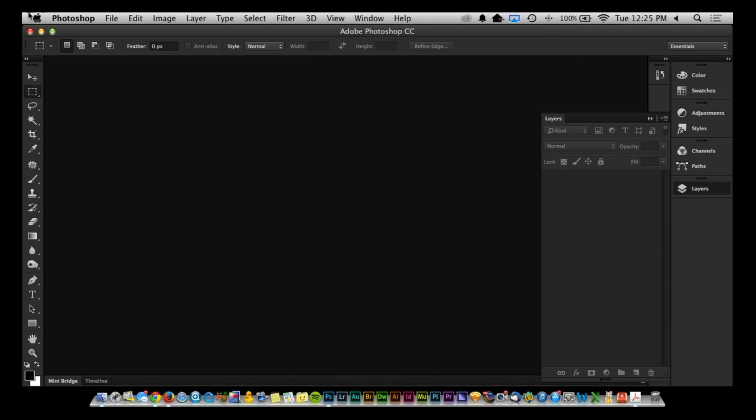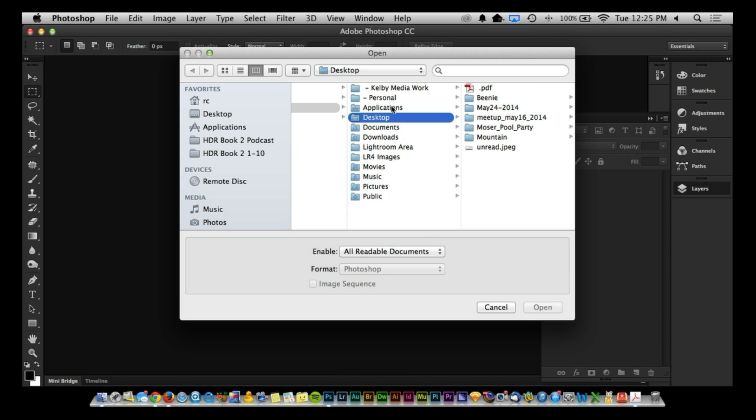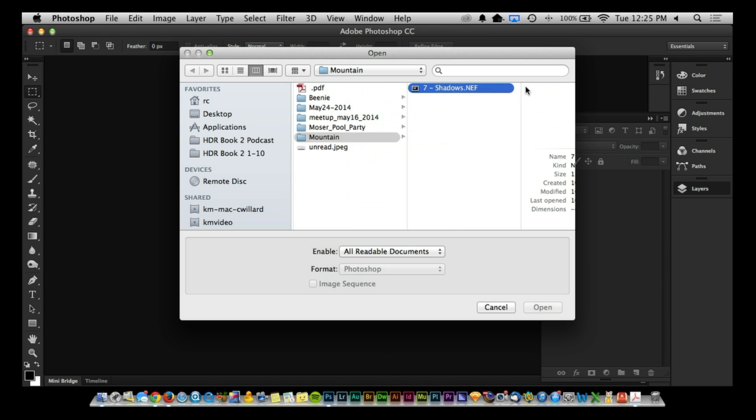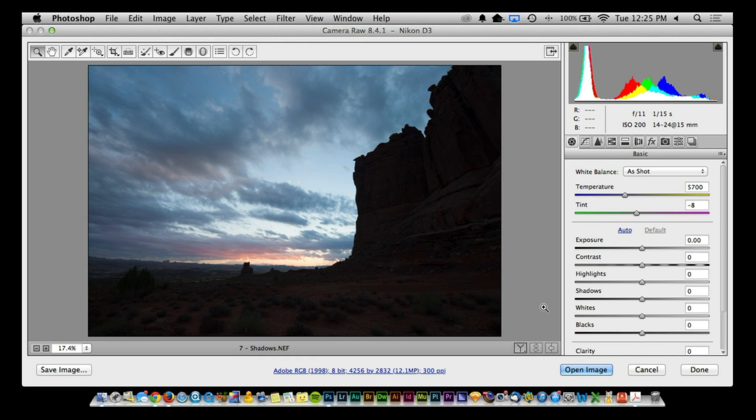Let me show you what I mean. I'm going to go inside of Photoshop, click on File > Open, and I have one file called Mountain. I'm going to click on it and open it up. Right now it's a little flat — one section is in complete darkness, and then we have a really beautiful sky in the other section.